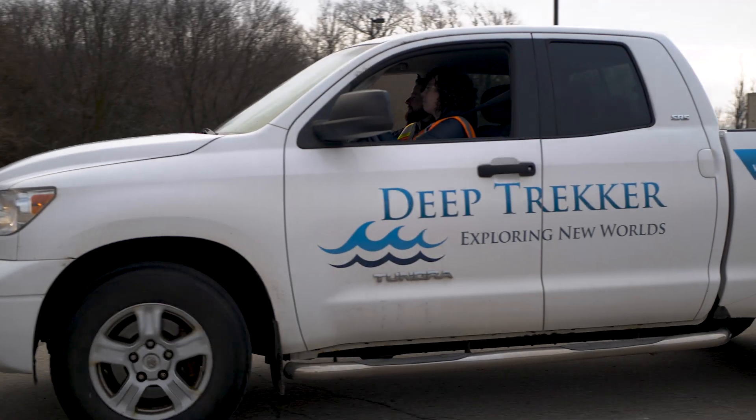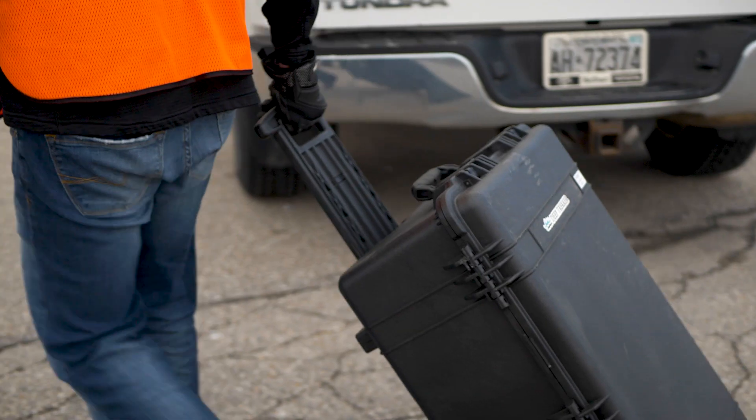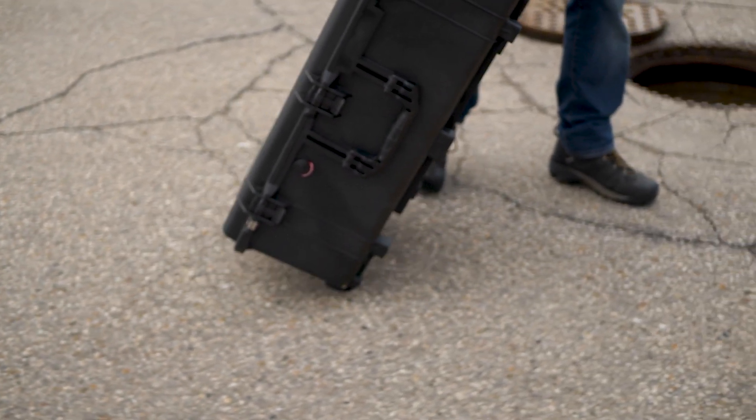Let's go over the quick start guide for your DT340 pipe crawler. The complete system requires no topside power, allowing the equipment to be transported within two wheeled cases.